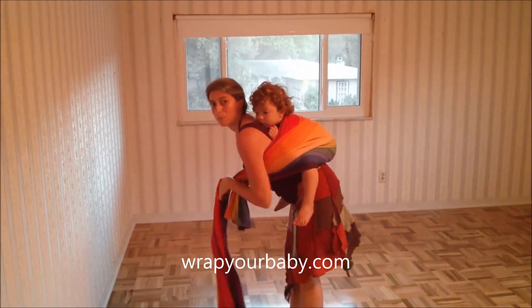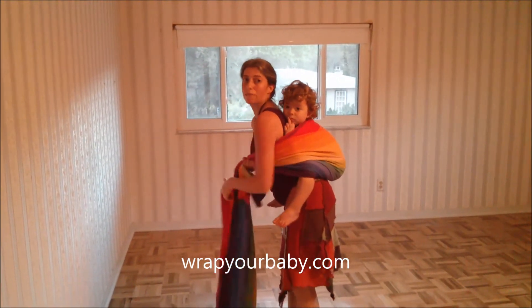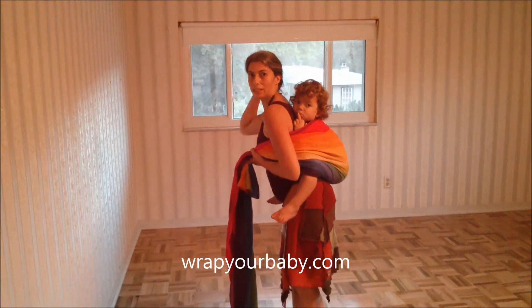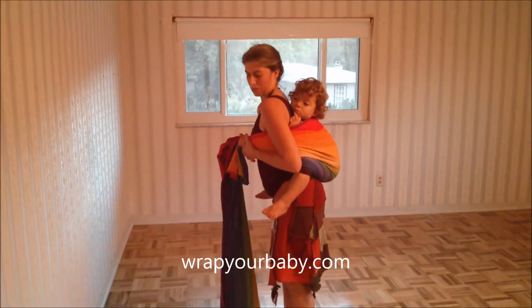But there's nothing wrong with a low back carry, as long as you're both comfortable. I actually like it a lot for when he's going to fall asleep — a low carry makes it easier to pull the wrap up over the back of his head to support him, so that's nice for that purpose.